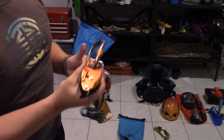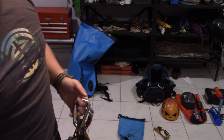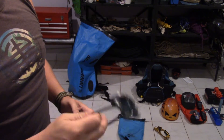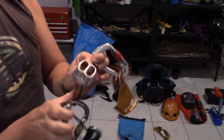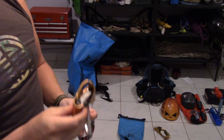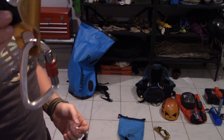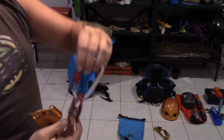So here you can see the Grigri from Petzl, the ATC guide, the normal ATC, the little ascender from Petzl, and the little pulley.